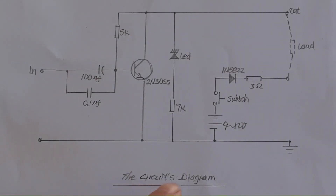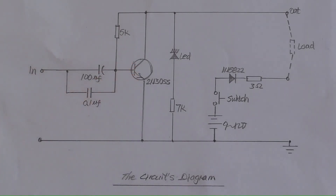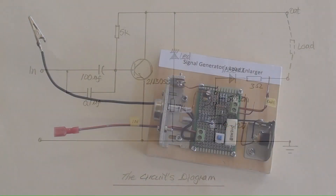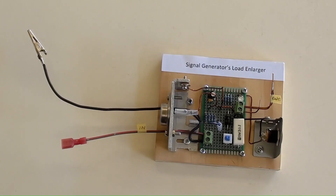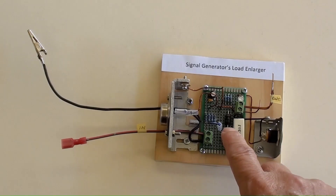This is the circuit's diagram. The main part is a powerful transistor, the 2N3055. DC 9 to 12 volt power supply can be used. The power transistor 2N3055 and its heat sink are there. The DC 9 to 12 volt power socket is here. That is a push-type DC power on and off switch.